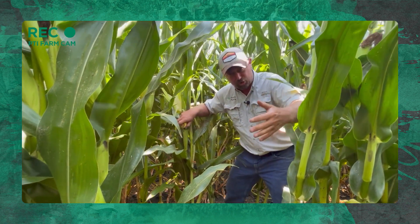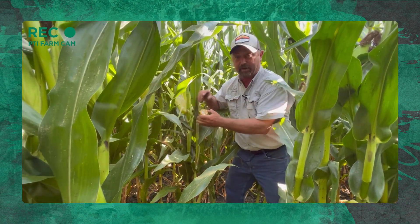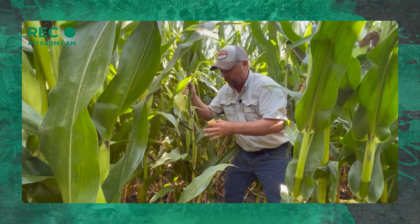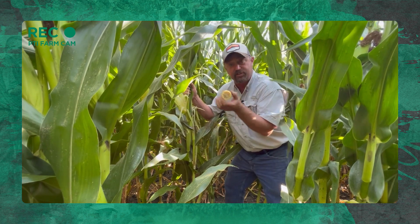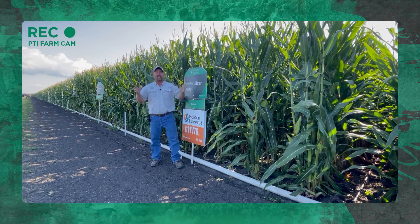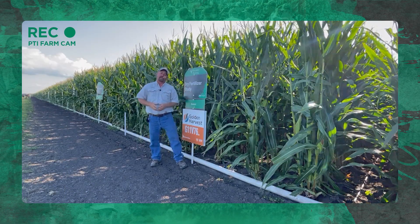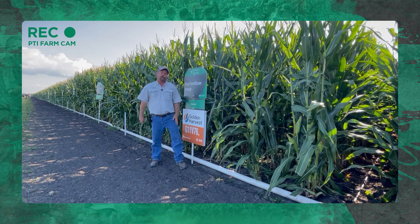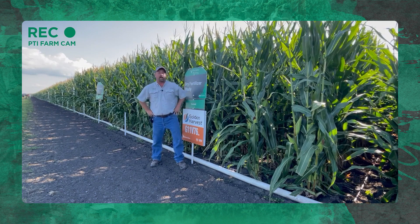Maybe it's all hybrid genetics related — I don't know. We're going to look through this and compare the controls versus where we've got the micronutrients. Maybe we can get a response with a micronutrient banded over the row to get some tillering ability to drive yield higher. We're going to take a look at this and see if we're getting some agronomic advantages. So there you have it — an inside look at one of the new studies we're working on here at the PTI farm: a dry fertilizer micronutrient package on the planter, banded over top of the row.